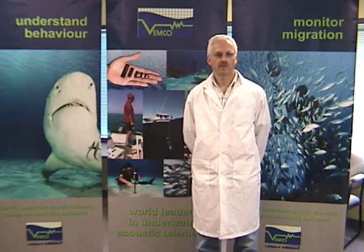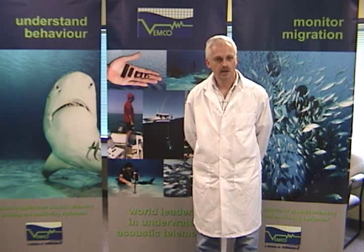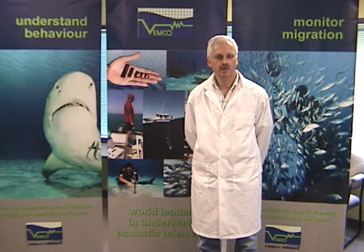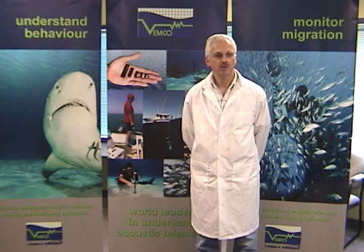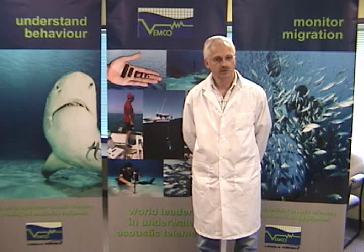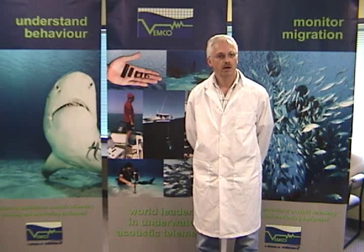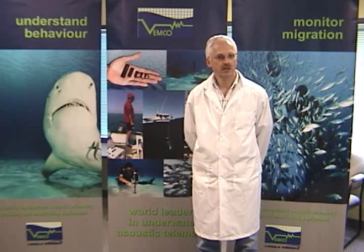Hello there, my name is Dr. Dale Weber of Vemco. Vemco is a company that designs and produces acoustic transmitters and receivers for tracking fish and nature. Today what I'd like to do is show you how to implant tags in fish, so we're going to do some surgery. And I've chosen Lucky Specimen, Ocean Perch, or Sebastus Marinus.